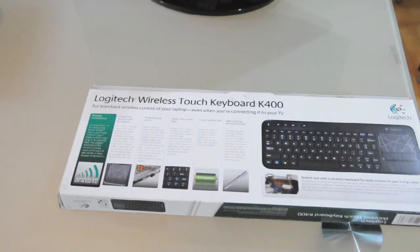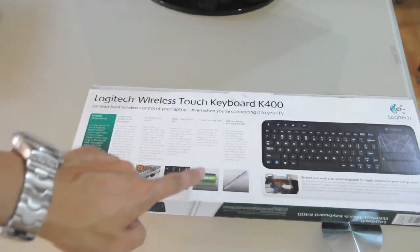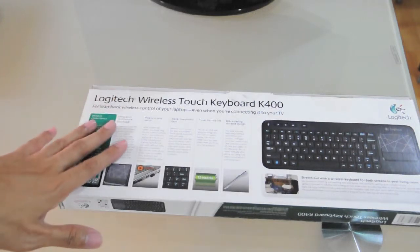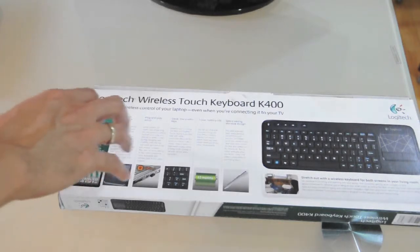It has very sleek, low-profile keys, meaning you can barely feel them and they barely make a sound when you type. It also has a 12-month guaranteed battery life, meaning it's very energy efficient — when you're not using the keyboard it automatically turns off to save battery, so your battery stays for about 12 months.